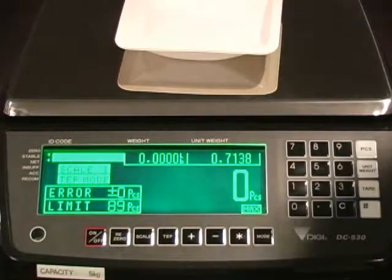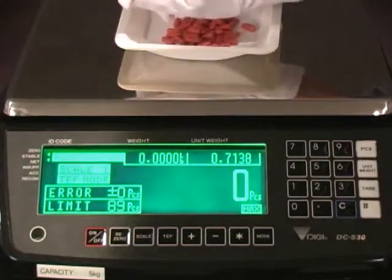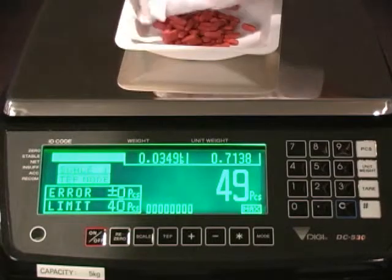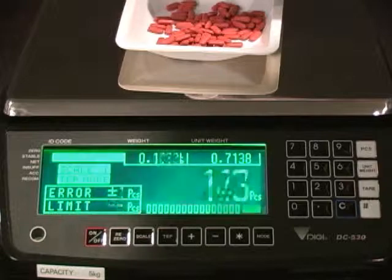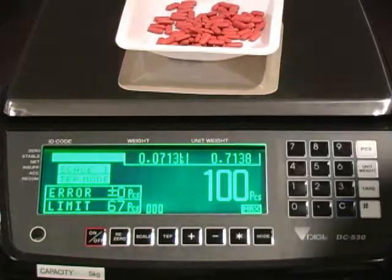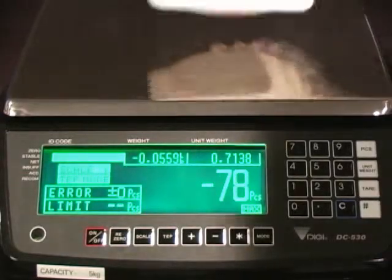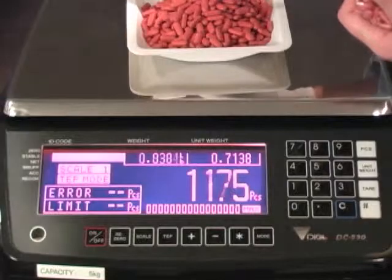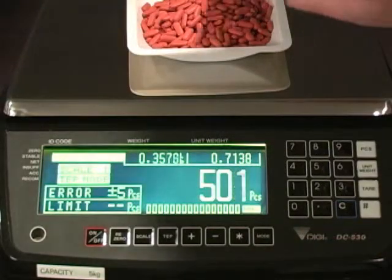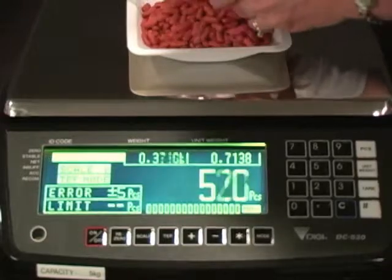In the lower left-hand corner of the display, the scale prompts to add 89 pieces or less at a time to be accurate. After counting to an exact 100 and removing all parts, the scale is ready to batch the next 100. If too many parts are added, the screen turns red, indicating the batch is outside of the TEP mode tolerance, although the scale continues to count and weigh.